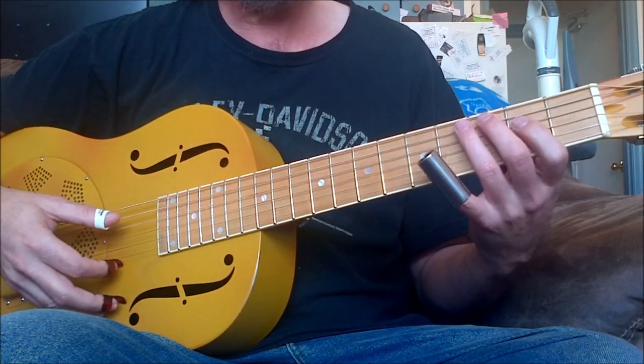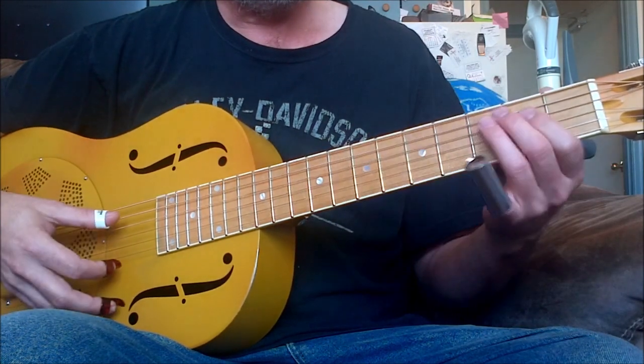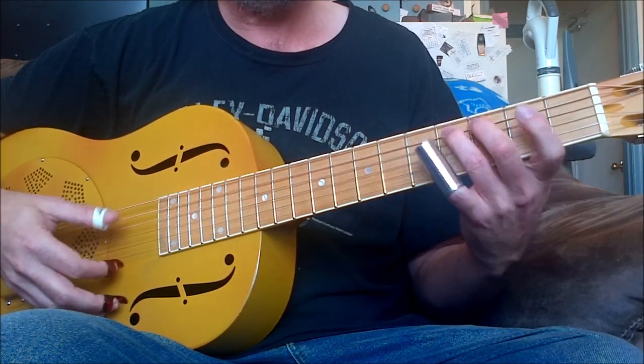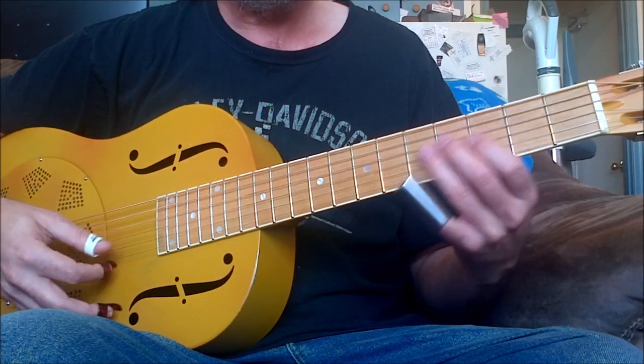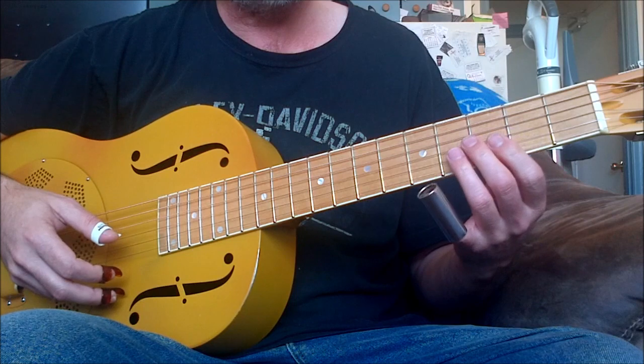The five chord — you can do it here, you can do it here.